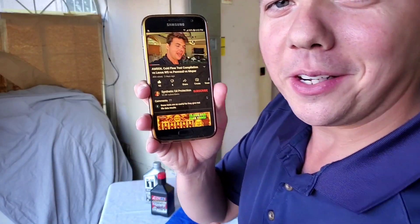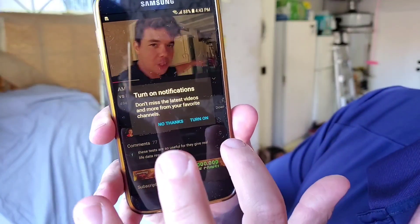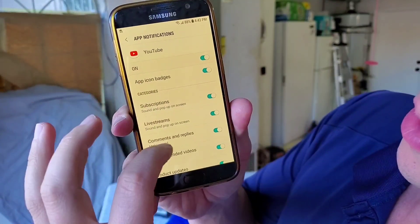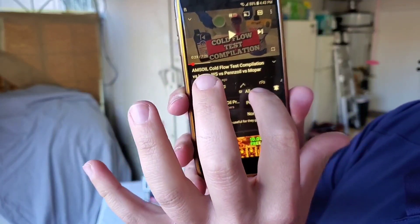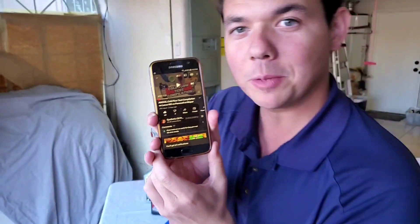Hey, if you're new to the channel, definitely subscribe. Go ahead and tap the subscribe button, then you're going to see the notification bell. Allow all settings and badge notifications, then hit all notifications — that way you'll get a notification when I publish my next video.